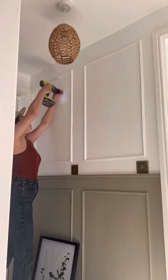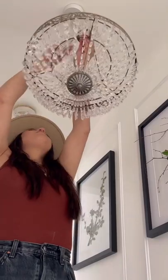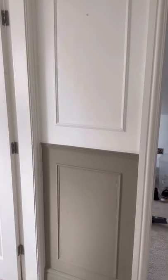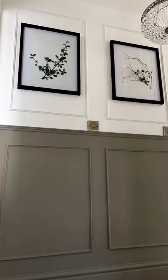I screwed in some anchors to the wall, hung them inside the paneling, and switched out my light fixture for the chandelier. This is the final look — my upstairs looks so chic now, I love it so much. Here's the before, and that's the after — what do you guys think?